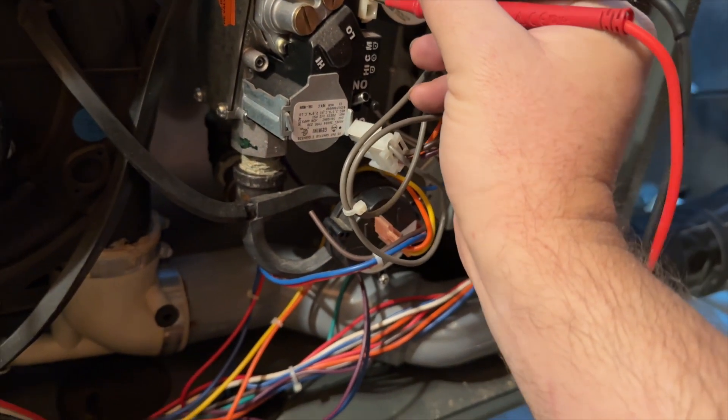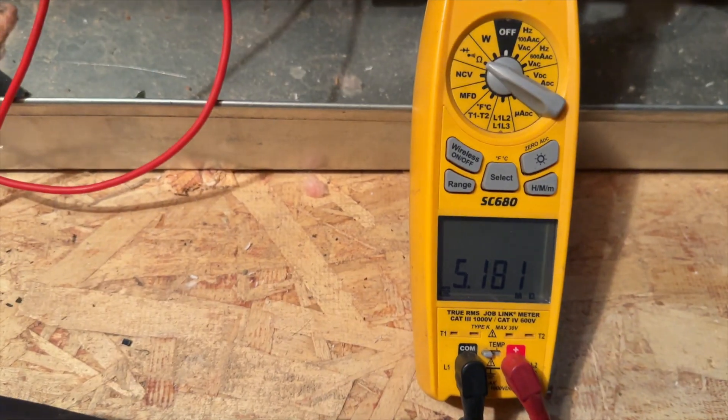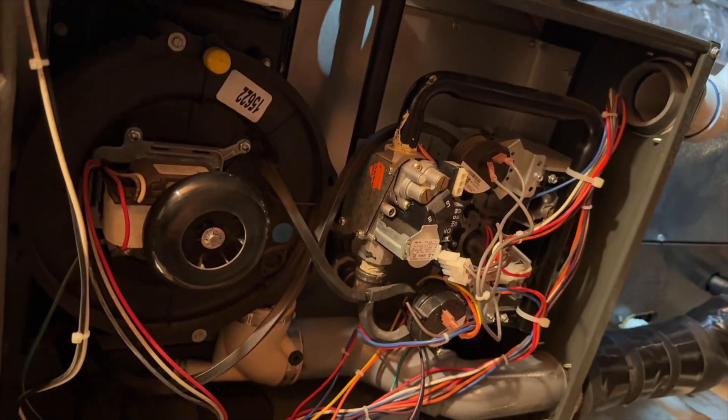The middle is common, the top one is low fire, and we do have ohms. Now I'm doing high fire — valve seems to be alright.